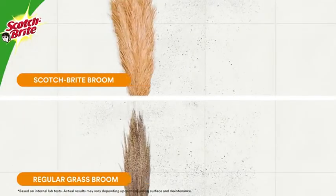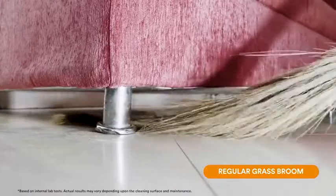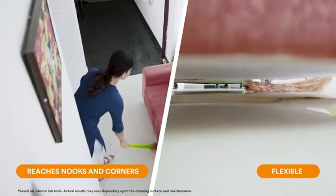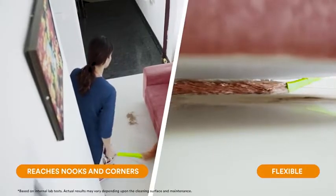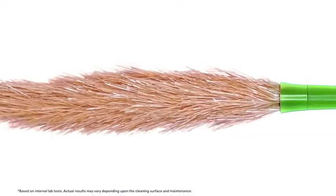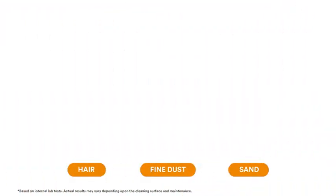The unique flat fibers ensure fine dust removal compared to the round fibers of a regular grass broom. While your regular grass broom gets caught in furniture and breaks, the Scotch Brite broom is very flexible — it reaches every nook and corner, including under the furniture, and removes fine dust with its flat fibers. It can remove different types of dust in a single stroke.